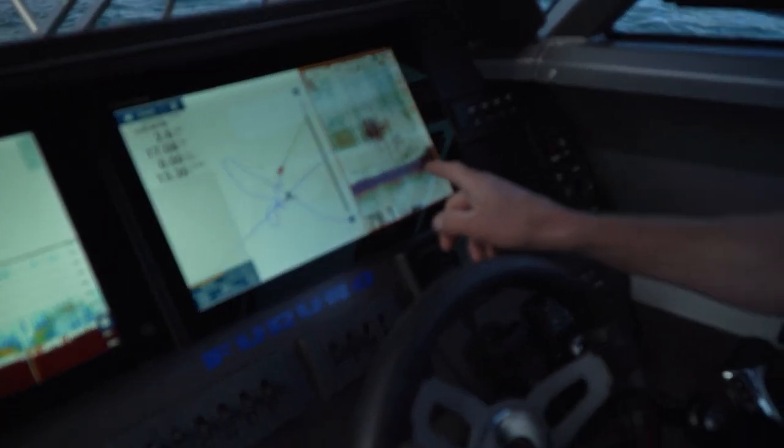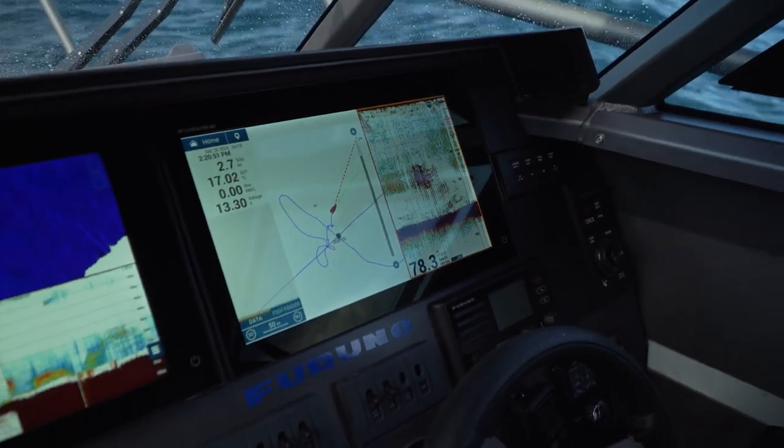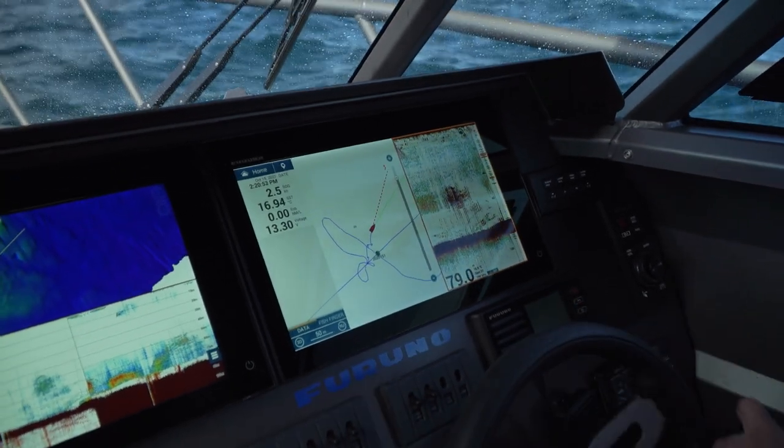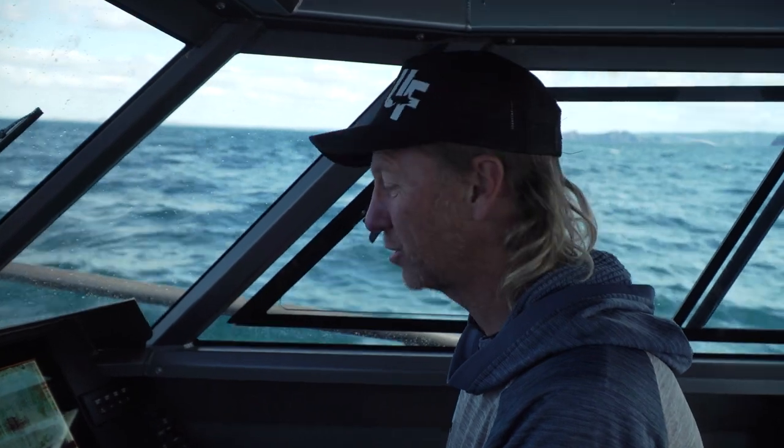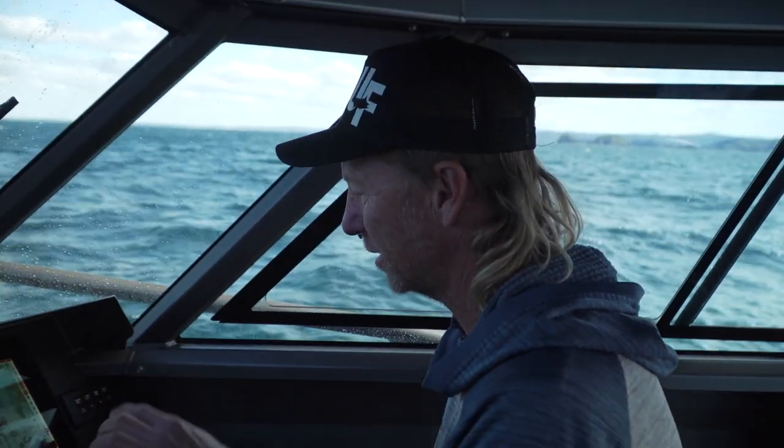I drive over it and have a look on my Furuno TZ Touch 3, and I notice there's a school of fish there. So I'm just going to drop down, probably a slow jig — probably the easiest thing to drop down in this depth — and see if my new rock here that I've found is holding any decent fish.